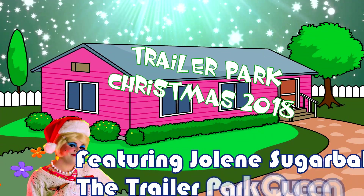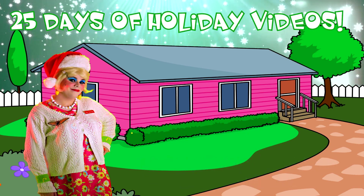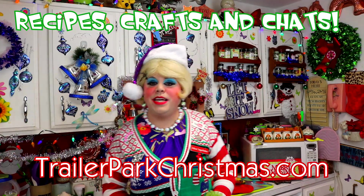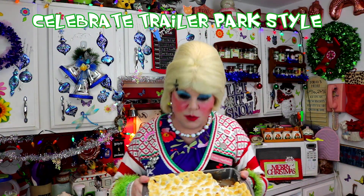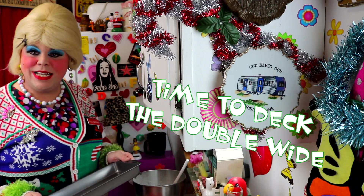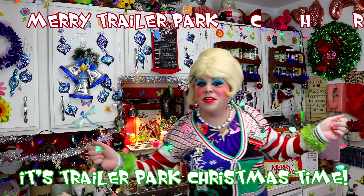Come inside, don't be shy. Jolene can't wait to meet you for a Trailer Park Christmas. The Trailer Parkway with a brand new recipe every day, sending videos from her trailer. She is Jolene Sugarbaker. Come and spend the holidays the Trailer Park way. Merry Trailer Park Christmas! Hooray!